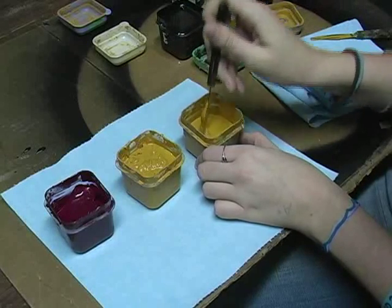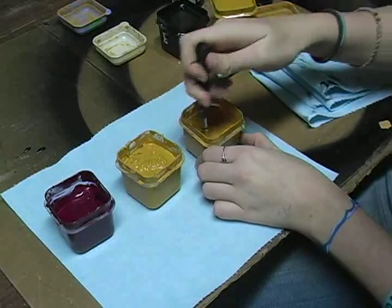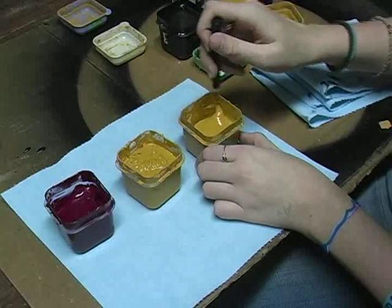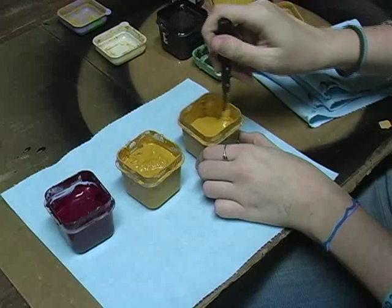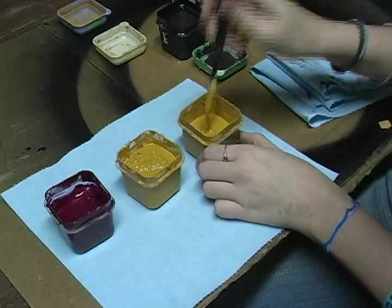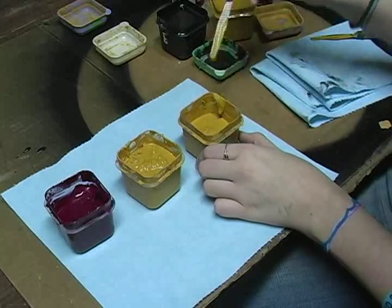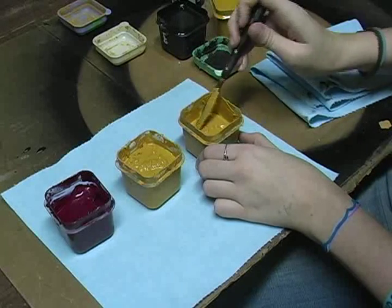If there is dry buildup, we use these little knives and cut it loose, and let the extra paint drip back off the dry and then get rid of it, because it tends to act as a collection area and more and more paint sticks to that. So this one will be set aside for today.